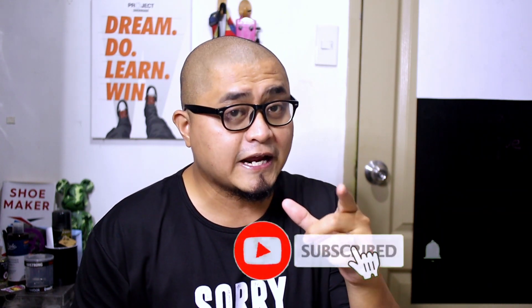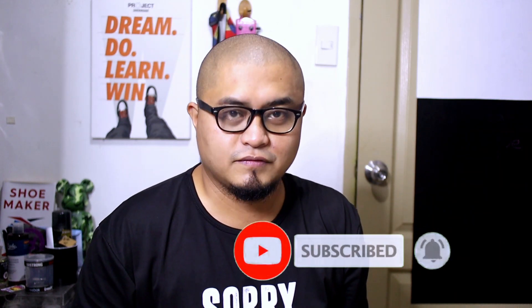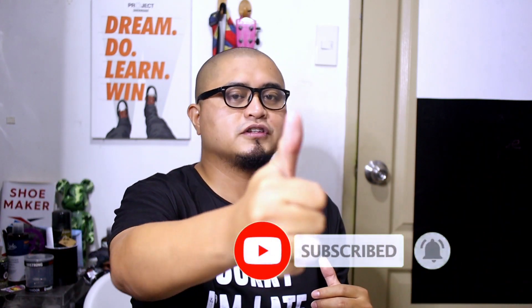By the way guys, if you're new here and checking this channel for the first time, I hope you consider subscribing. Please subscribe and hit the bell icon so you'd never miss a video. While you're at it, please give this video a thumbs up and share this with your friends, and of course follow me on Facebook and my other socials — everything is listed down below. Without further ado, let's bring out the pair.